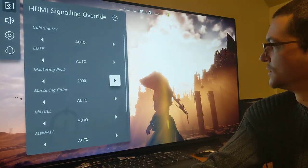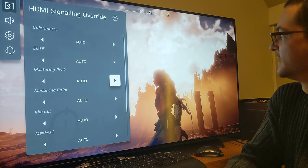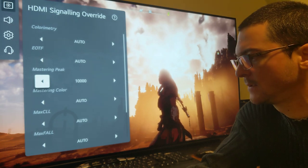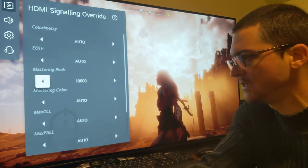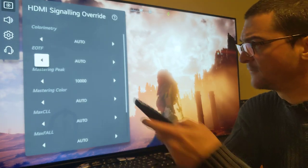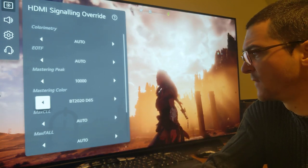You can see it works — you change from 2000 to 10,000 and it takes some time but it works. Now you can see the sun. If I change it back to auto, the sun disappears because it's clipping. It's a huge improvement but it takes time. The other thing is: if mastering peak is working, mastering color might help too. By default it's probably set to BT.2020 / D65 — just leave it there for 10,000-nit games.